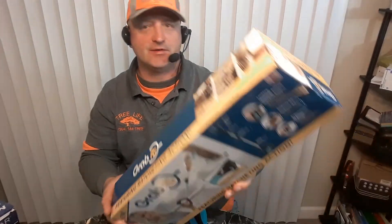Hello everybody, this is Roger with Roger's Reviews. Today we're going to be going over the Grab-It.